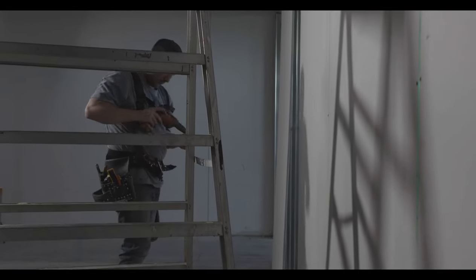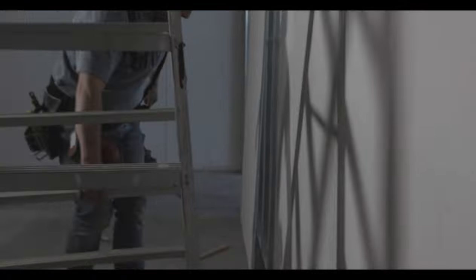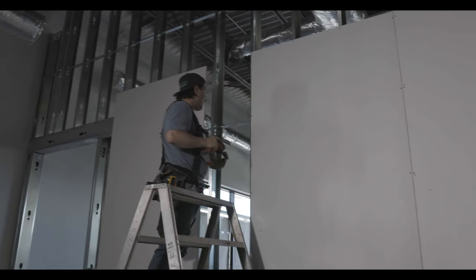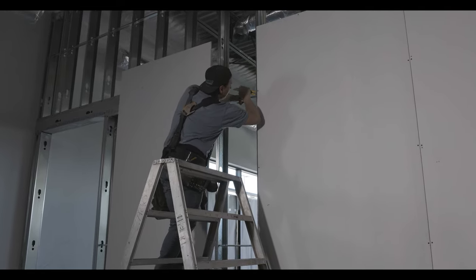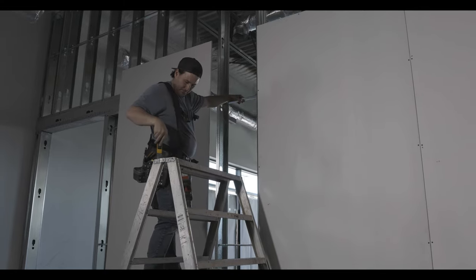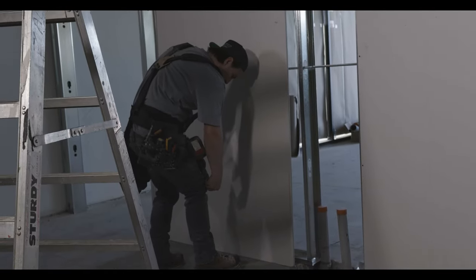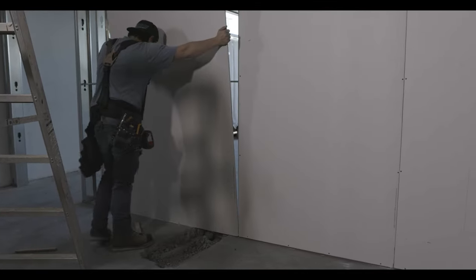When I'm screwing in the bottom track, I try to use up any screws I've dropped to do that. Here I am beating in the bevel again because it popped out a bit — I'm just using the butt of my utility knife.